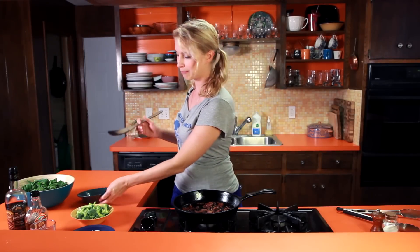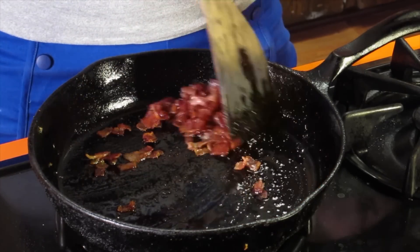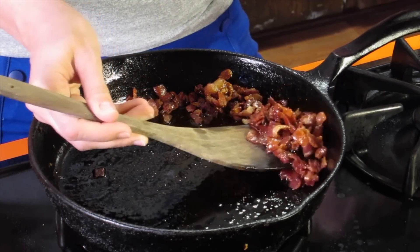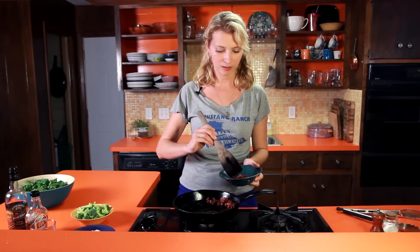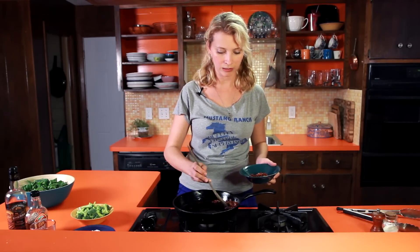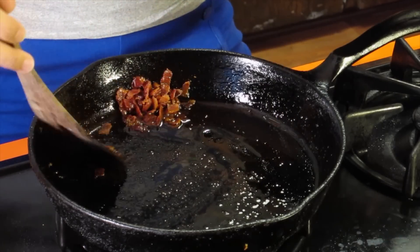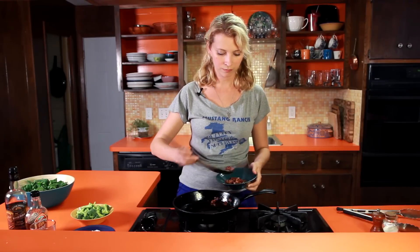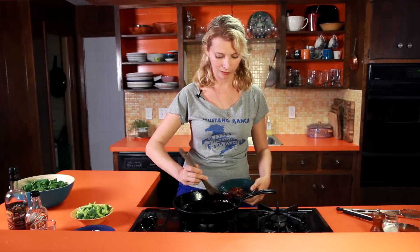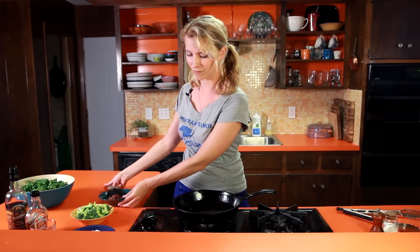So we start out with some bacon that I have diced and then crisped up over probably a medium heat for about 10 minutes. Just kind of stir it frequently to keep the little bacon bits separated. We want to cook it over a lower heat to make sure we get all the fat rendered out, because that fat is going to be what we make our dressing out of. Most people use olive oil, but they didn't have olive oil on the prairie, so they use bacon fat.